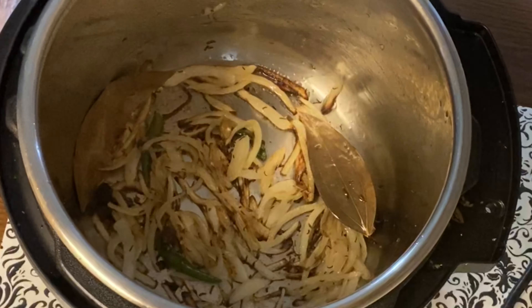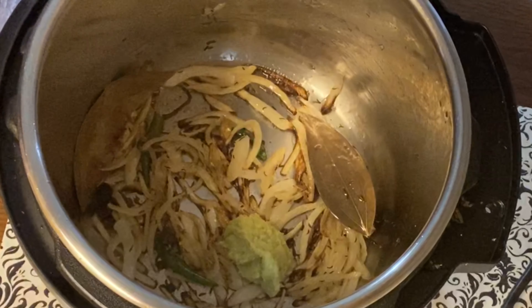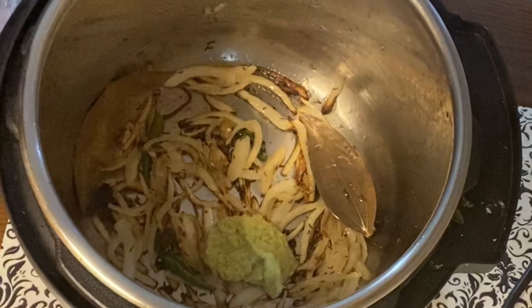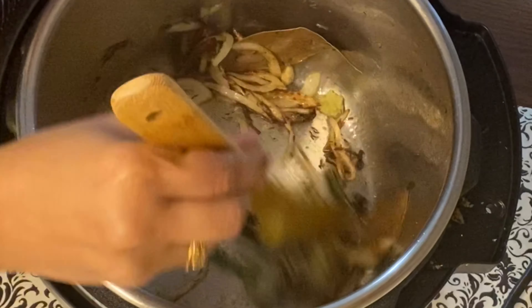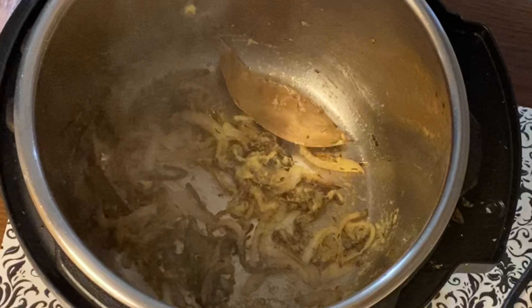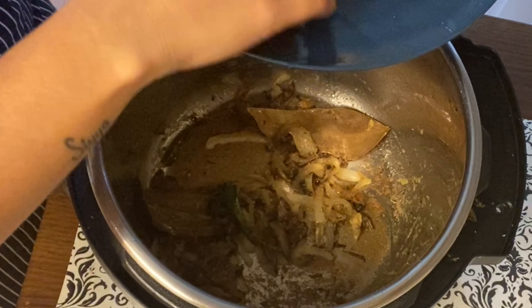Now I will add ginger garlic paste — about 1 and a half spoons of ginger garlic paste.